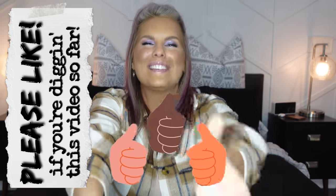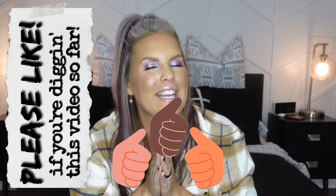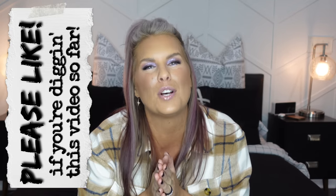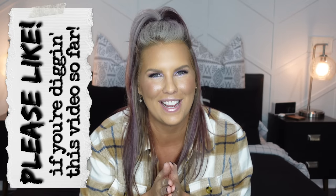We're about halfway through this video, so please give it a like if you're finding it helpful. It helps me and my channel out so much, and I truly appreciate it.